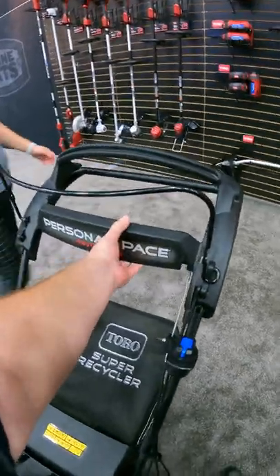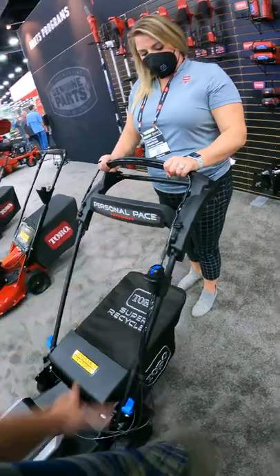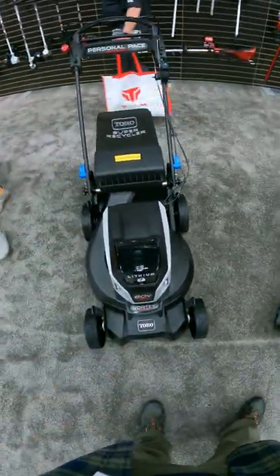The last thing is they've redesigned the way the Personal Pace works, so it works more like a steering wheel now and is a little bit easier to interpret and understand. Those are all really good additions to the new Toro Super Recycler, which will be available in battery and gas options.